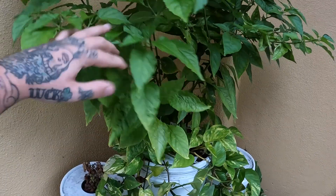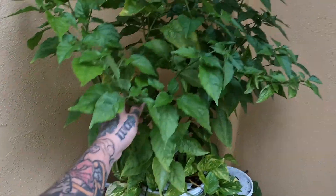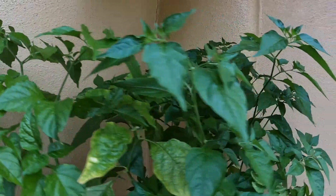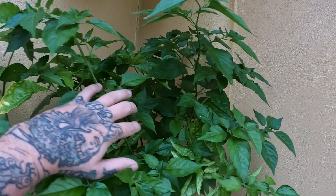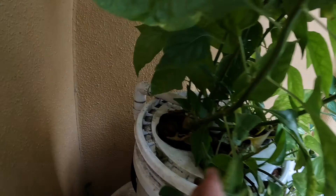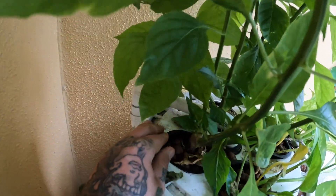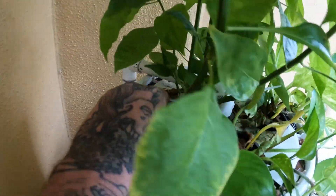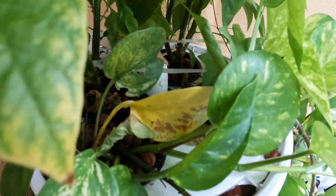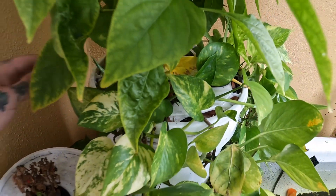I planted some Tabasco peppers. Even though there's no peppers on here yet, they have literally taken off — they're going crazy. They're actually so big they were falling over from the filter. You see how they're leaning like this? I actually had to zip tie them so they would stand upright. If you look right here in the middle, I zip tied them so they stand upright a little bit.